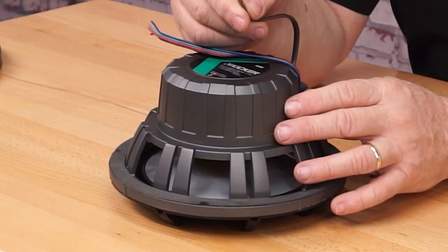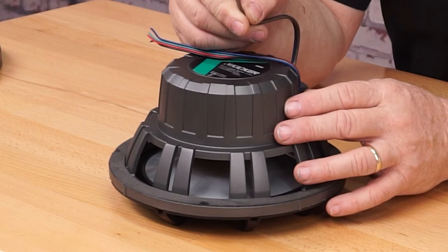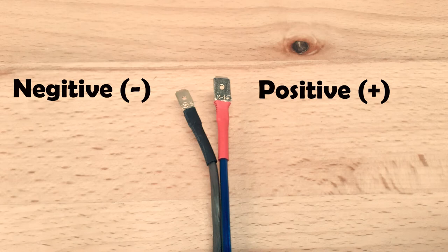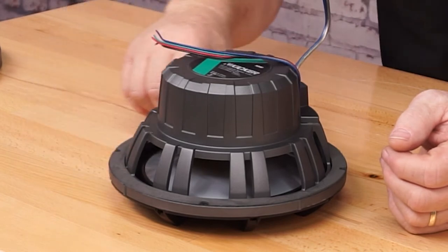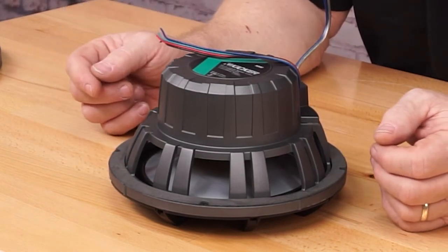The speaker wire connection features two spade terminals which have been gold plated to resist corrosion. They're a 0.187 and a 0.250 size — the 0.250 is the positive connection and the 0.187 is the negative connection. The back of the speakers also feature gaskets to seal it to the hard mounting surface to ensure you don't have any air leaks and it's going to sound incredible.